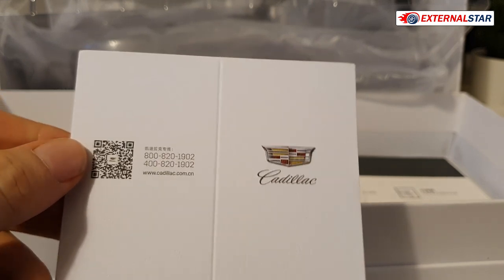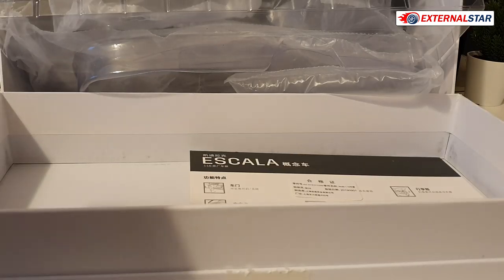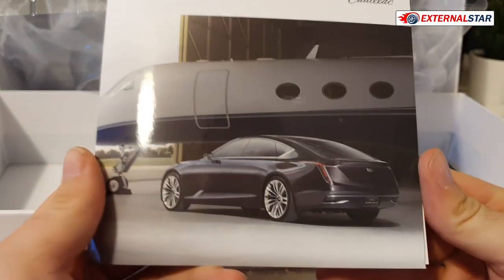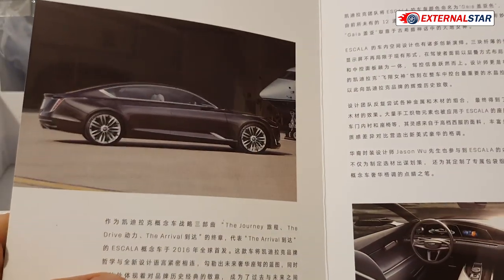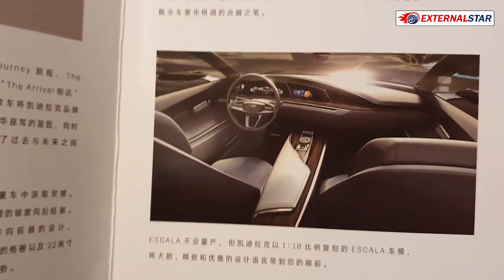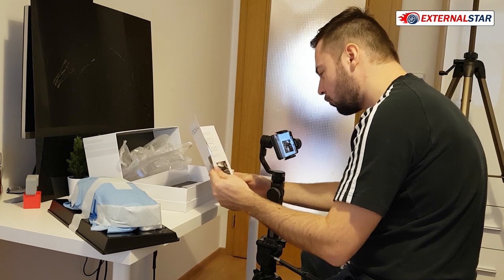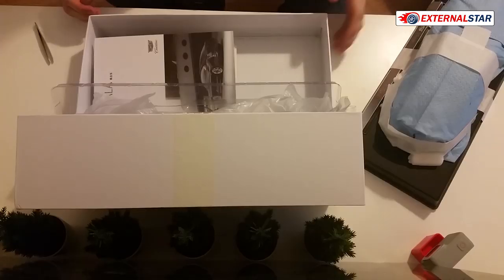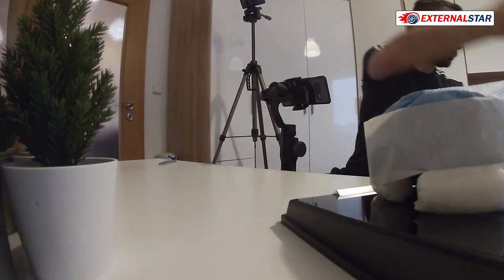There's a Cadillac branding with a QR code and cadillac.com.cn - that's the website. Inside there's a nice brochure with a picture of the Cadillac Escala, but it's all in Chinese. If you can read Chinese then there is something extra for you, but this is not for me. Let me just close this box, put it aside, and finally focus on the car.